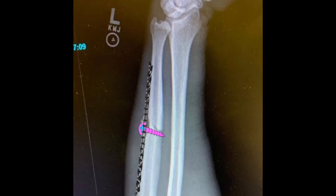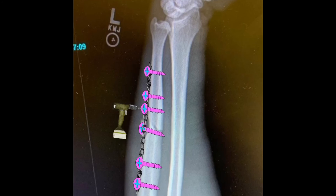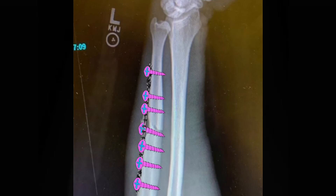We want the plate to be long enough where we can get at least three screws on either side of the fracture. After the plate is applied and we know it's long enough, with three screws on the proximal and distal ends of the fracture, we can drill and fill our remaining screws — at least three above and three below. The reason we want three screws both above and below the fracture is that it creates a strong enough construct to help control both bending and rotation of the bone.